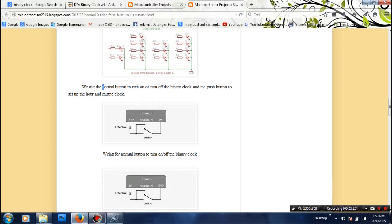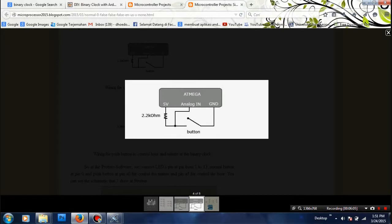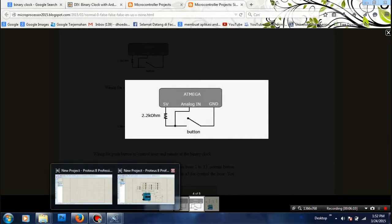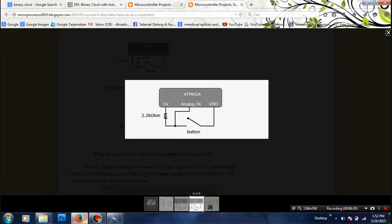Then we make the button to turn on or turn off the clock. We use a switch, and the switch is going to take input from pin zero. You put the push button here with a resistor, and they go to the analog pins A0 to A5, just like in this schematic.